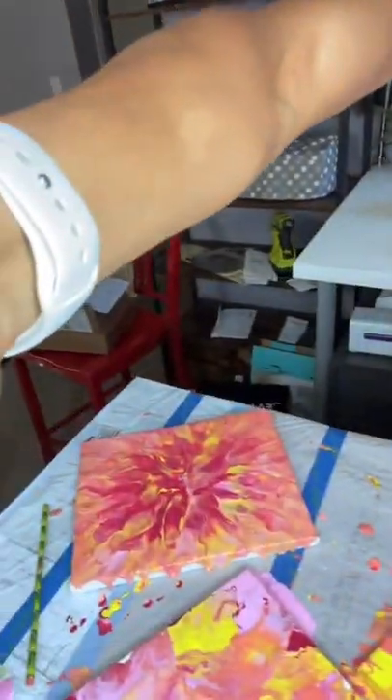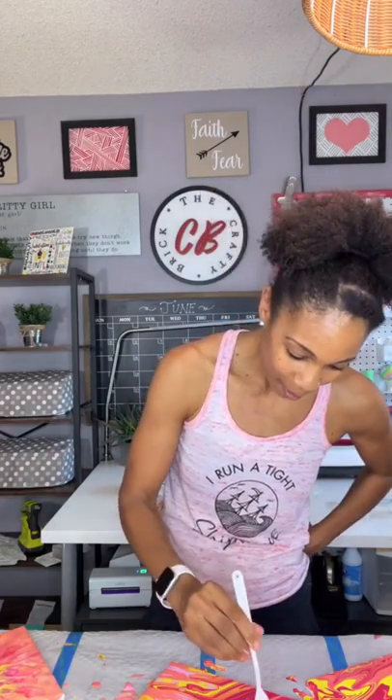I've seen people blowing with something else, but I tried the blow dryer and that didn't work very well, so I'm not sure what they were using to blow. I'll have to look into that. You like the last one? I like the last one too. I think they're all very, very cool. Paint pouring — I think I'm a fan. I'm not usually into really messy stuff, but I love watching these videos, so I just had to try it.